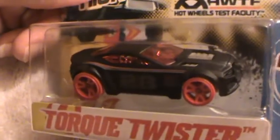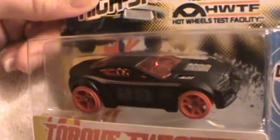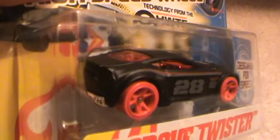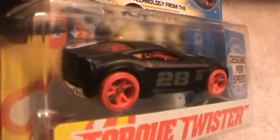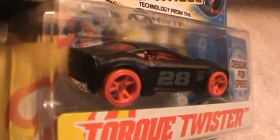Oh yeah, look at that. 21st century customization going on here. Oh man, I just can't take the camera off this. It's stuck to it like glue. This thing is fancy. See you later.